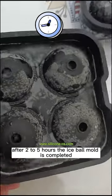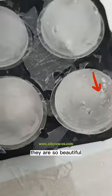Fifth step, put it in the refrigerator after 2 to 5 hours. The ice ball mold is completed. They are so beautiful!